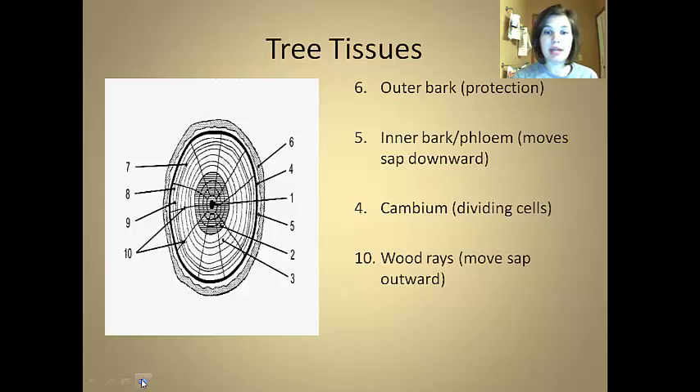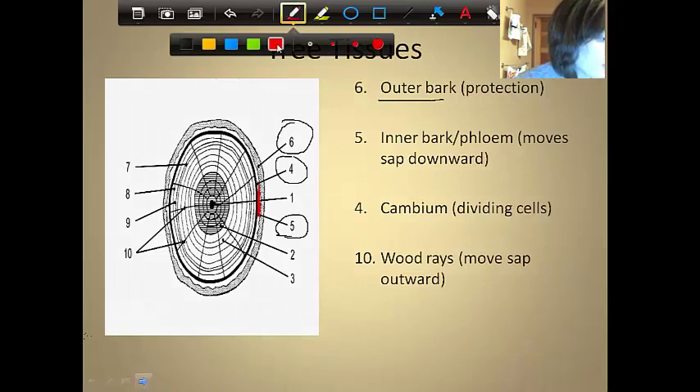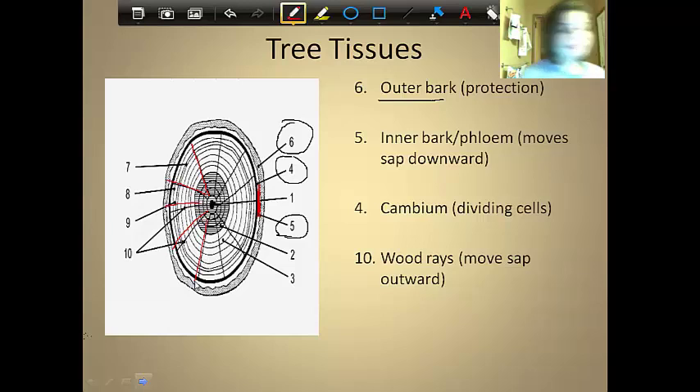Number ten is the wood rays. These are lines that run perpendicular to the actual rings. Their job is to move the sap outward — the sugary, watery substance made by the tree has to move through all the tissues, and the wood rays do that.